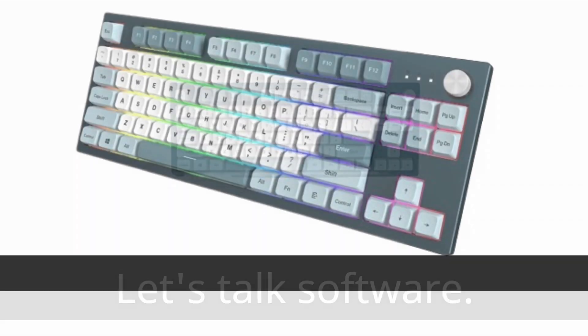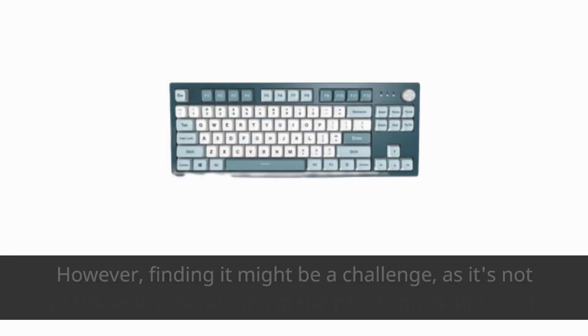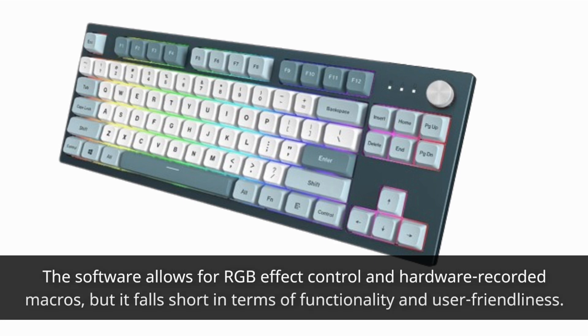Let's talk software. Montech offers the McCore 105 utility for customization, accessible through their website. However, finding it might be a challenge, as it's not prominently mentioned in the box or Quick Tips card. The software allows for RGB effect control and hardware-recorded macros, but it falls short in terms of functionality and user-friendliness.